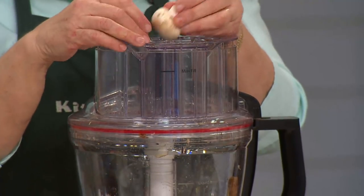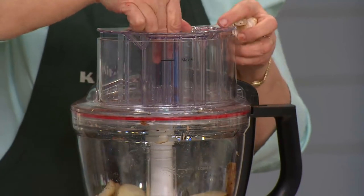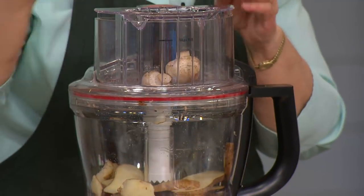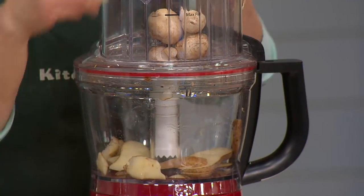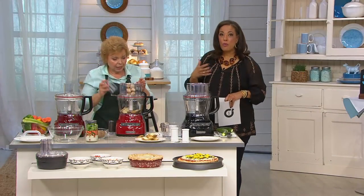So now if I want to do some mushrooms, they don't fit in the narrow tube, so I've always got the larger hole. And yet I'm not going to have them flopping all over the place. They thought of everything — this is what KitchenAid does. They innovate and they design based on how we need to use the appliance.